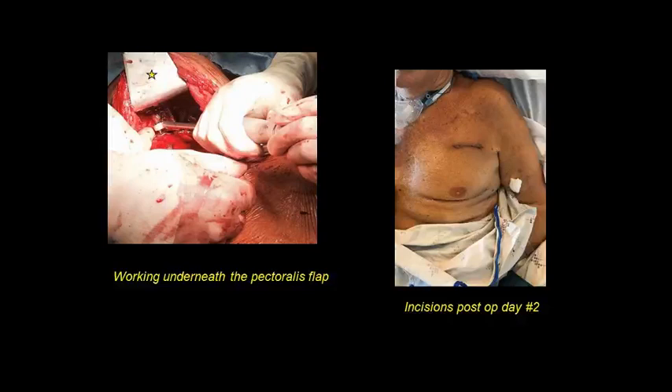Here are some pictures: on the left, a scapula retractor underneath the pectoralis with a right-angle drill placing screws into what I think was a fourth rib fracture anteriorly. On the right is a patient where we repaired ribs two through five anteriorly on the left side — you can see the small subclavicular incision and the inframammary one.